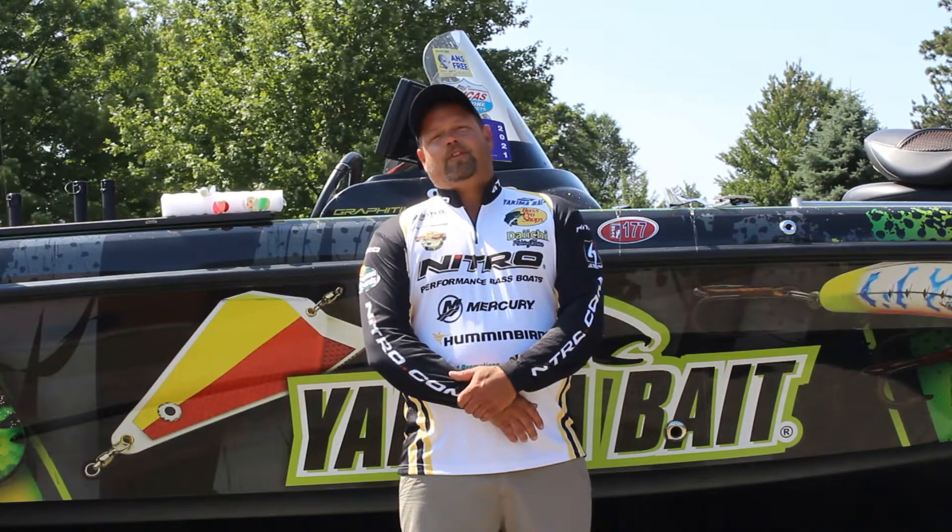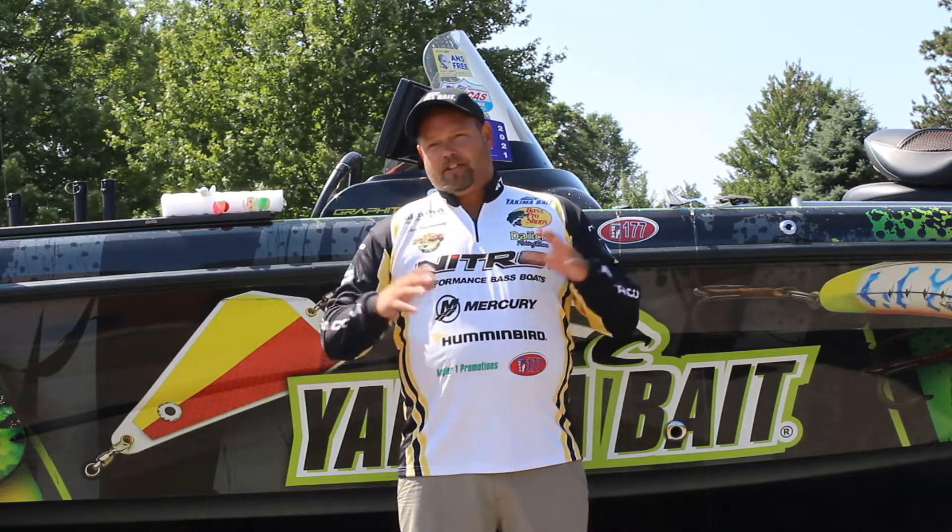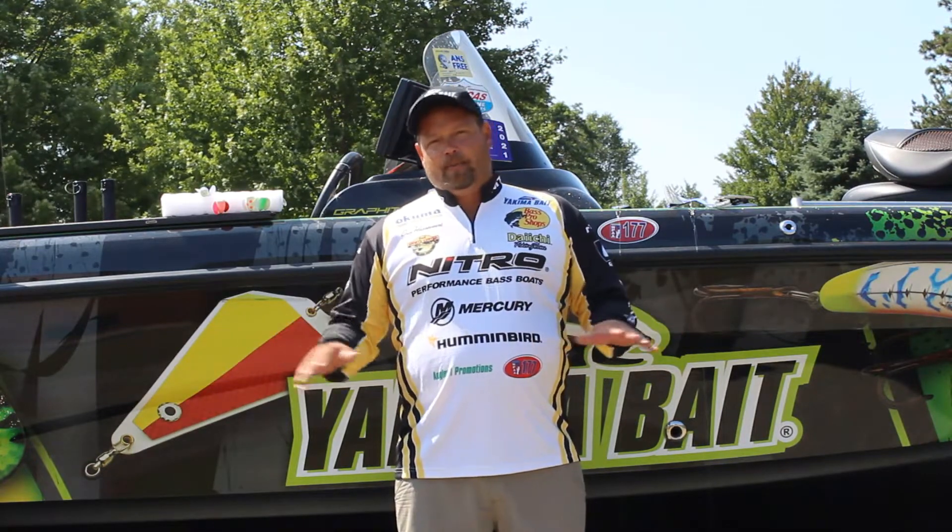Hey everybody, Dan Hossford here from the Great Lakes state. I just want to take a second to talk to you about what we do on the dog days of summer. All the walleyes are starting to leave the shallow water structure as the water heats up, moving out into that deeper, cooler water — not making it as easy to target as we're usually accustomed to.